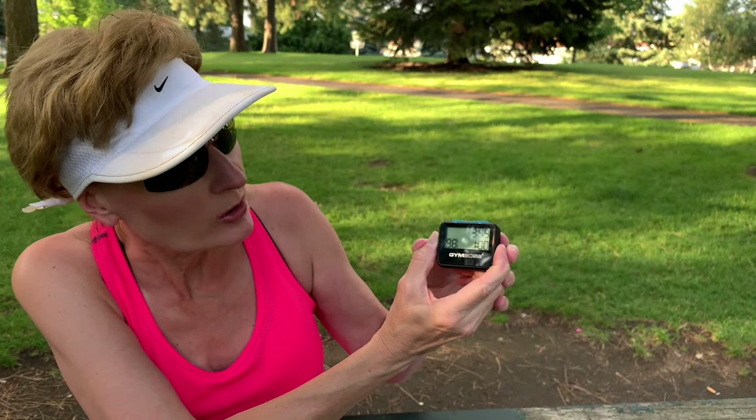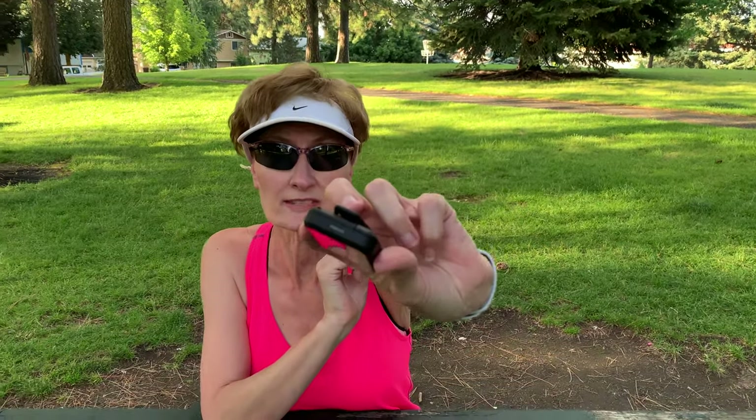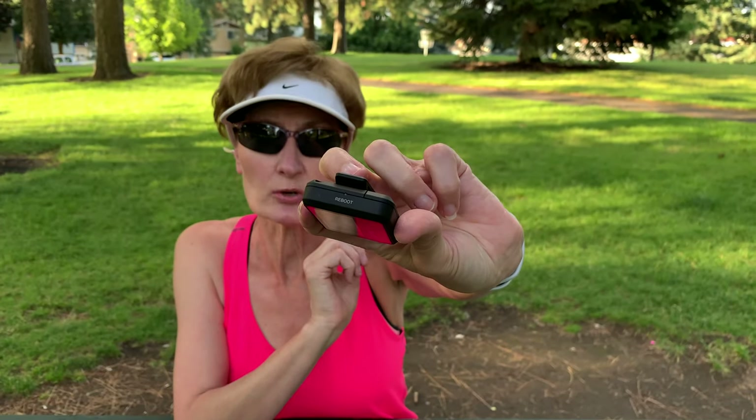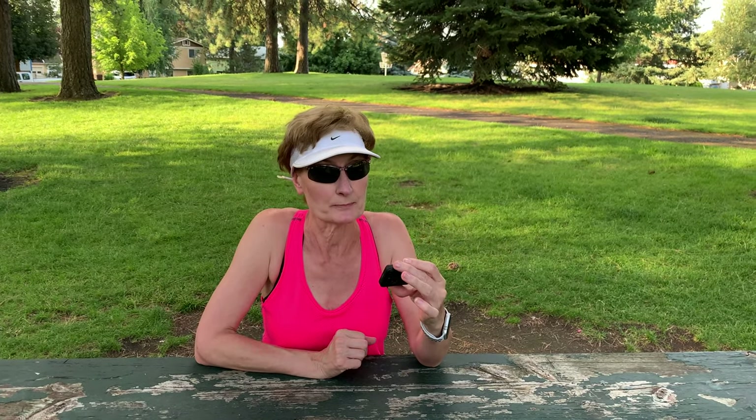If at any time you want to stop or pause it, you just hold the start button for three seconds and it pauses and resets. There is also a reboot button on the side — if it locks up, you can put in a pen or small paper clip to reset your Gymboss. I've had this for two years and I've never had to use that reset button. Thanks for watching, and I'll see you next Wednesday for another review.